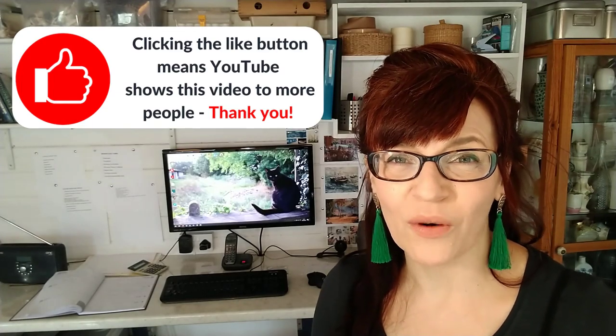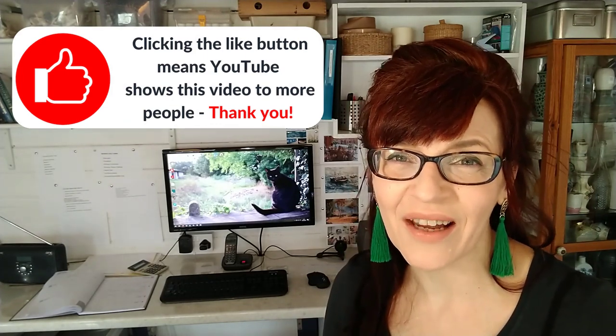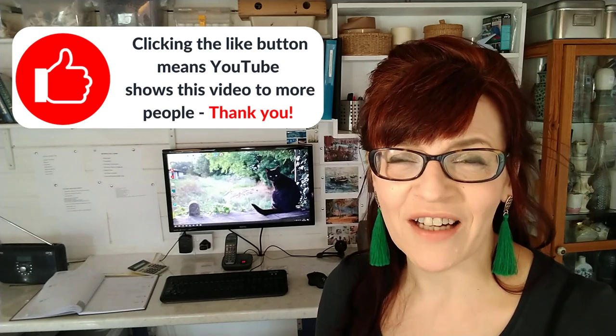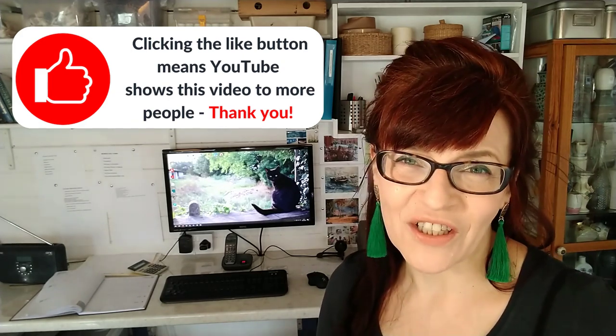At this point, if you're enjoying this video and getting some value from it, I'd be really grateful if you could click the like button. YouTube rewards interaction with the audience — likes, comments and shares help my channel to grow so I can reach more people and teach more people to paint.